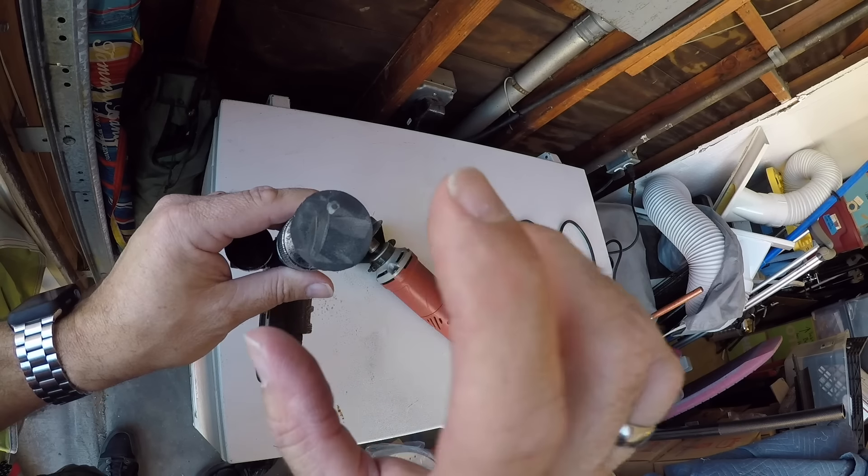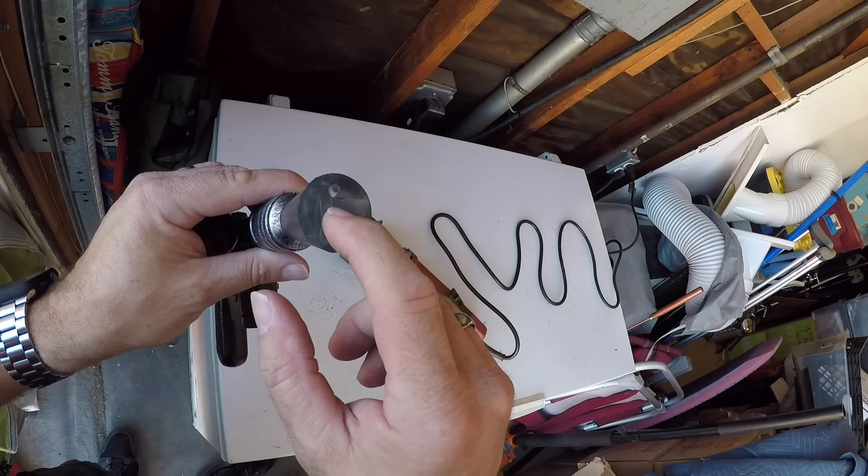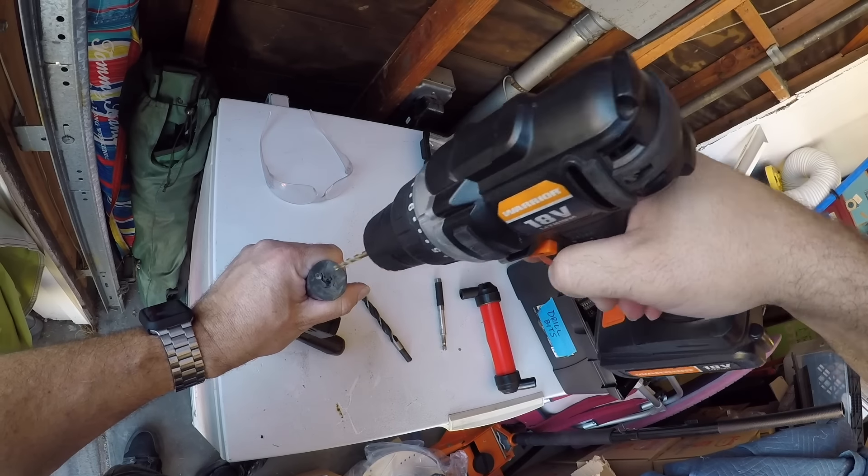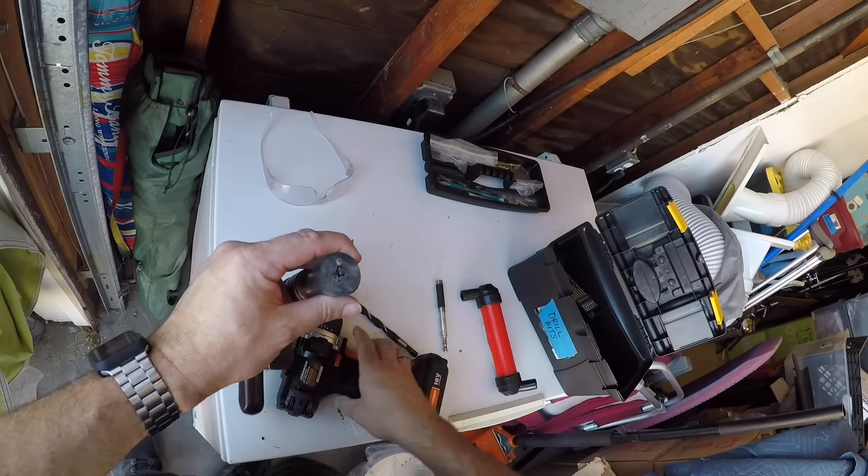We've gotten rid of the lip, so that's way, way better. Now we'll proceed to try to hollow that out. Let's start with the drill, pilot it down the middle, just hollow it out a little bit, and I have some ideas for inserts we can put in there to give it a good smooth barrel.